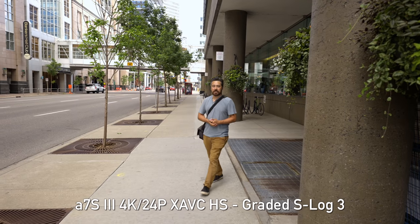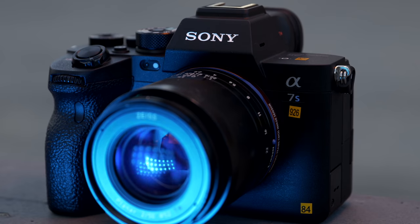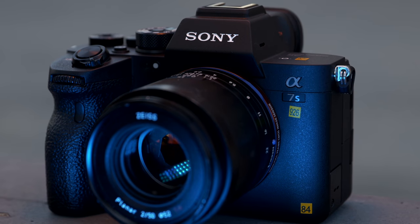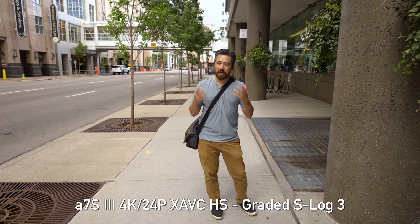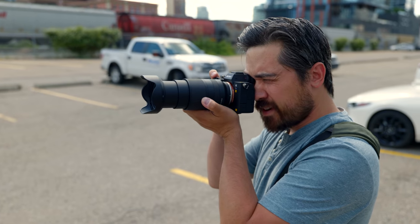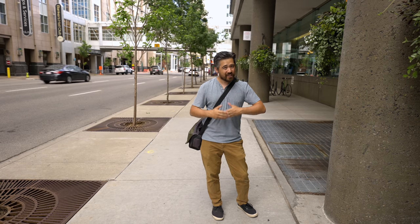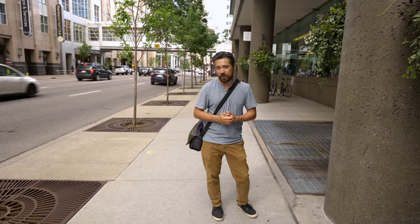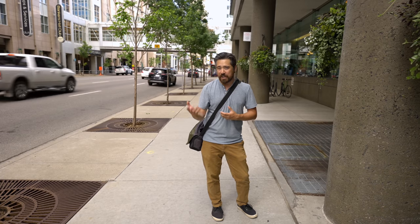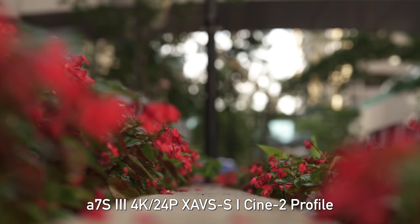Welcome back to DPReview TV viewers, Chris Nichols here. And my camera bag is empty right now because Jordan has stolen the Sony A7S III from me. Yes, that is what we're looking at today — a very highly anticipated camera. It's been a long time coming. Now, the Sony A7S III is pre-production, but this is going to be quite a comprehensive preview. We're going to talk about handling, menu systems, a little bit of photos, but I really know what you guys want to see — a lot of video.